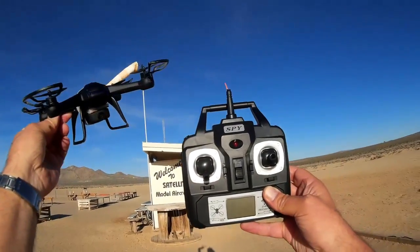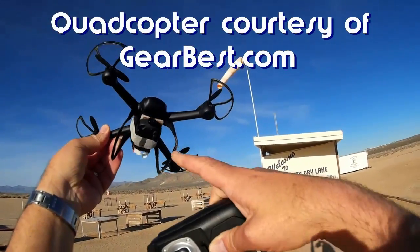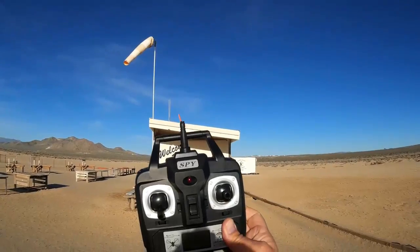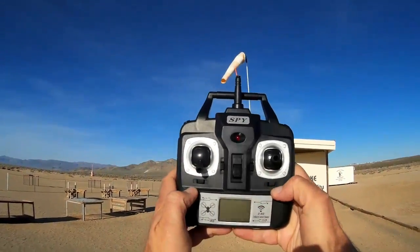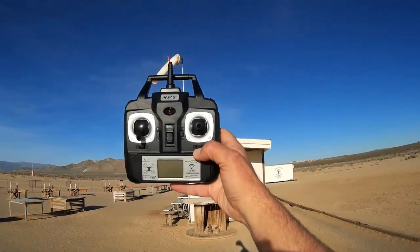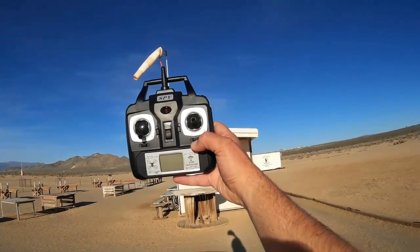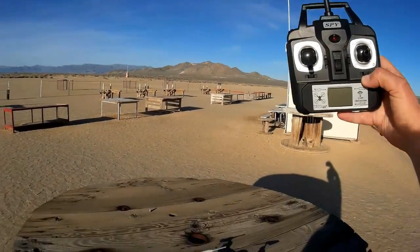Hi, Quadcopter 101 here. What I got for you today is another flight of my DM007 spy quadcopter with an 808 keychain camera attached instead of its stock camera. What I'm really here to do today is show a modification to my transmitter — I was not satisfied with the ranges I was getting. I was only getting a range of about 70 meters before I'd lose contact with the quadcopter, and then it would start dropping and enter vortex ring state.